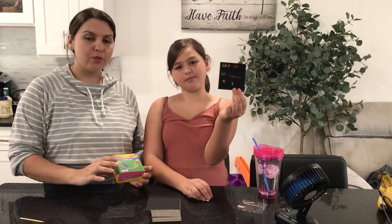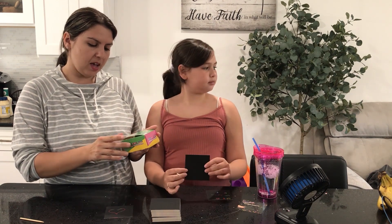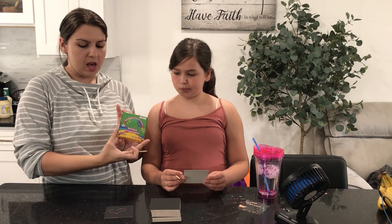I'm going to be reviewing these rainbow scratch notepads. It comes with 125 pieces, five wooden sticks, and one storage gift box. They're really cute.